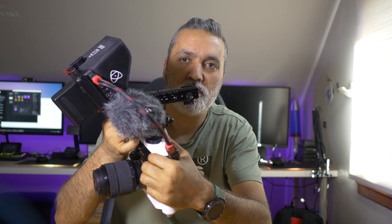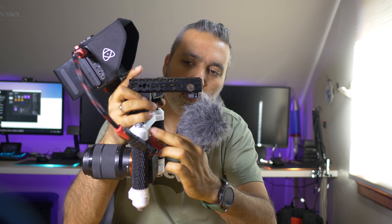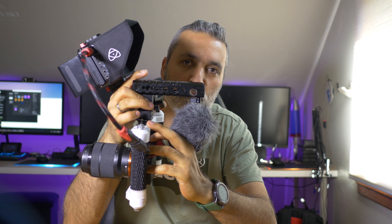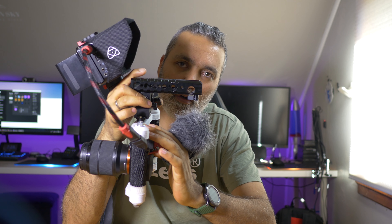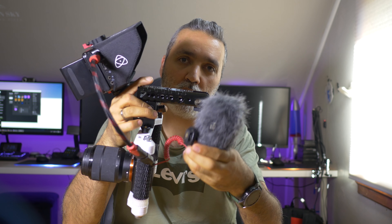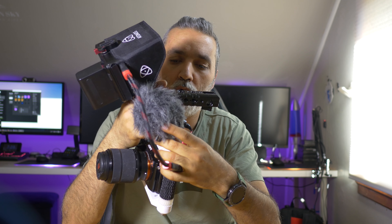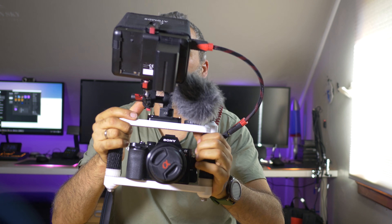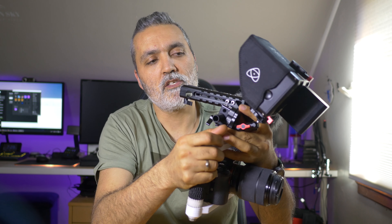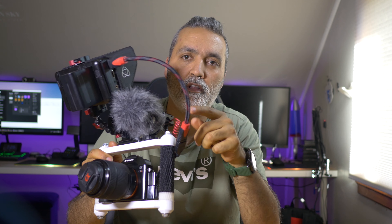I also have a Rode microphone and a handle from SmallRig with a NATO clamp mounted with two screws. One change I made: I added a cold shoe here — before, the microphone mount was outside the frame and it broke because it wasn't secure. Now I moved it inside, and it works much better.